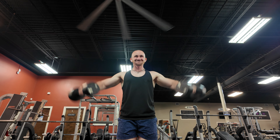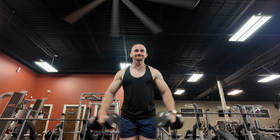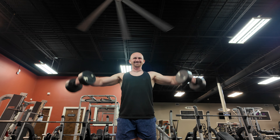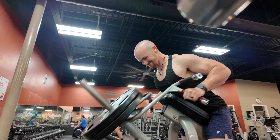For the lateral raise, I'm doing it standing. There will be a little swaying when you lift the weights, but try to minimize as much momentum as you can. Keep all that tension on the lateral head of the shoulder. Instead of going out straight to your sides, go out at almost a 45-degree angle — you should be able to see the weights in your peripheral vision.